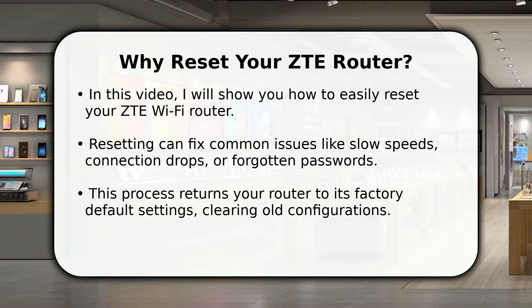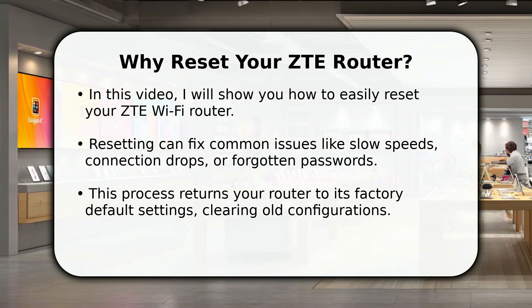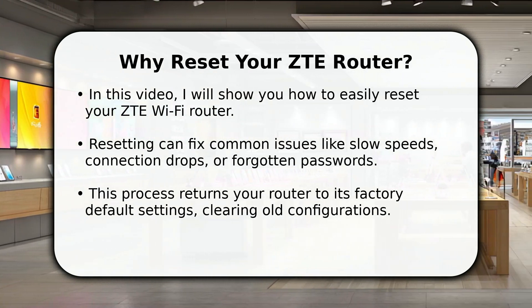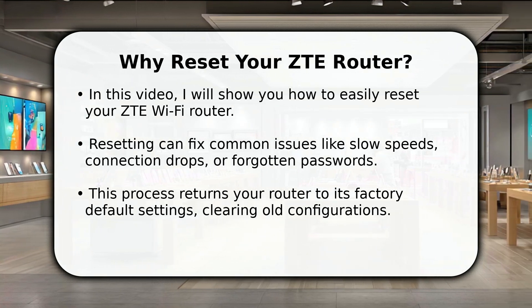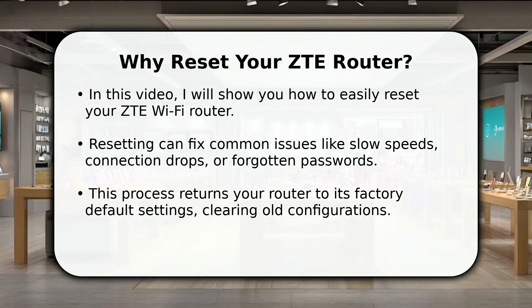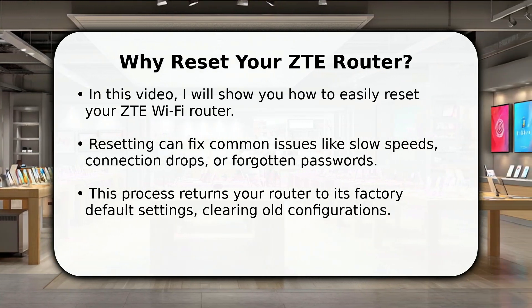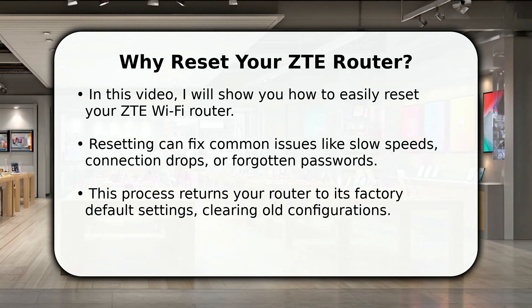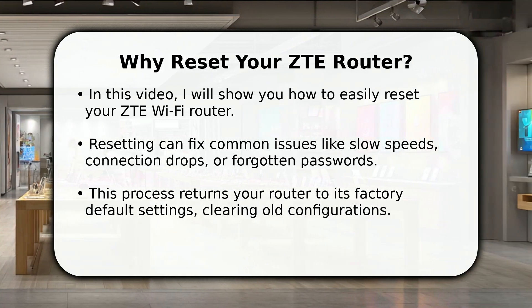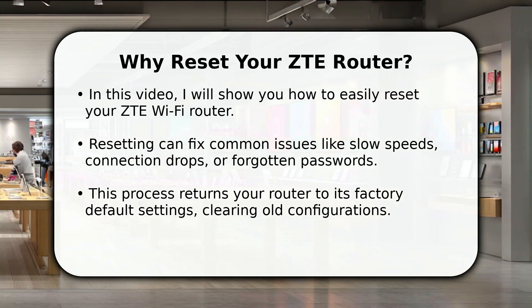We're going to walk through the simple steps to get your ZTE router back to its optimal state. A factory reset can resolve many frustrating Wi-Fi problems, from sluggish performance to a completely unresponsive network. It's also essential if you've forgotten your admin password and can't access the settings. By following these steps, you'll restore stability and default security settings quickly, making your home network reliable again.